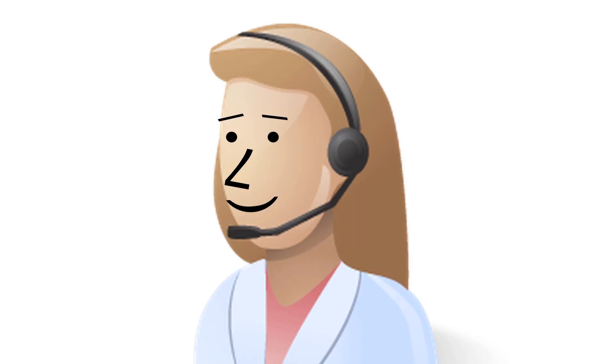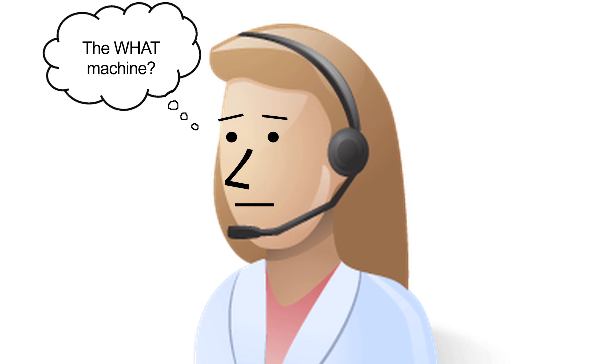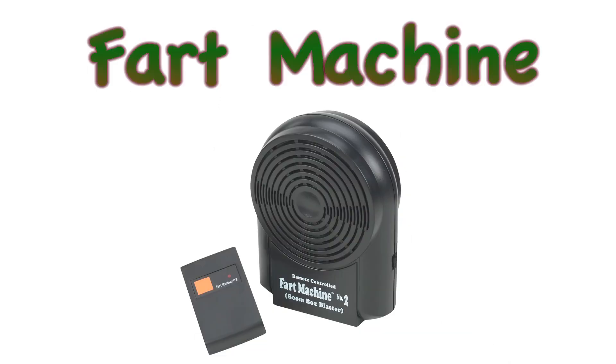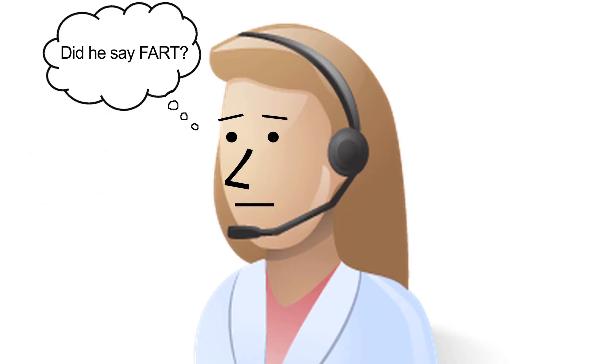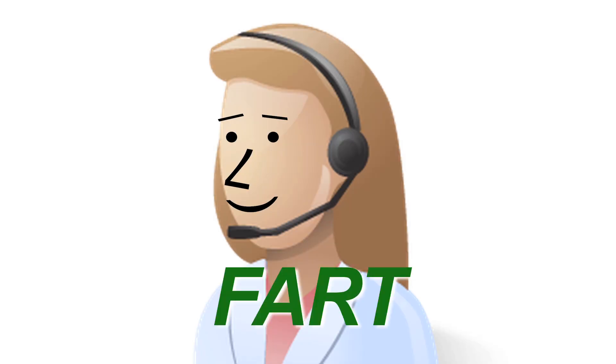Thank you for calling As Seen on TV. How can I help you? Yes, I ordered the fart machine and I just received it but it's not working right now. What machine was this? It's called the fart machine. Number two. Like passing gas? Yeah. I thought you said fart but I wasn't sure. Yeah, it's fart. Fart machine.